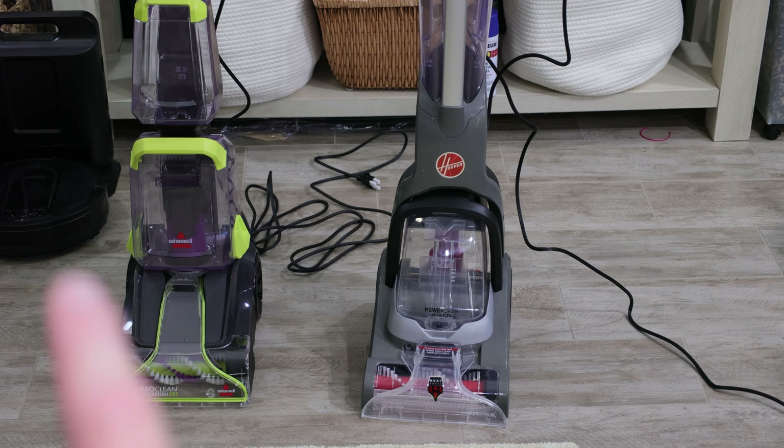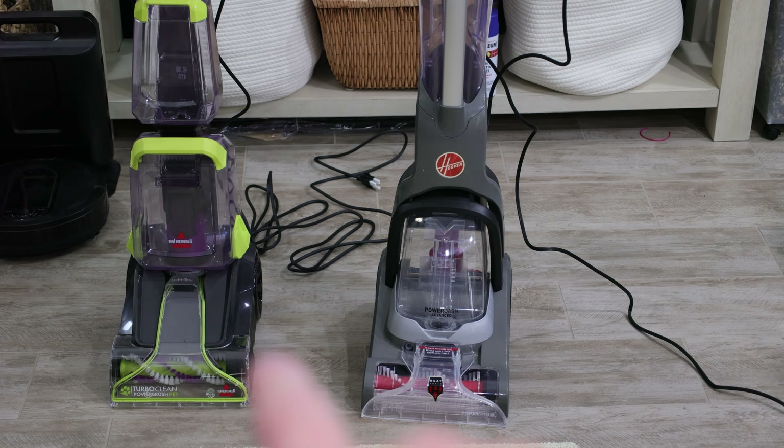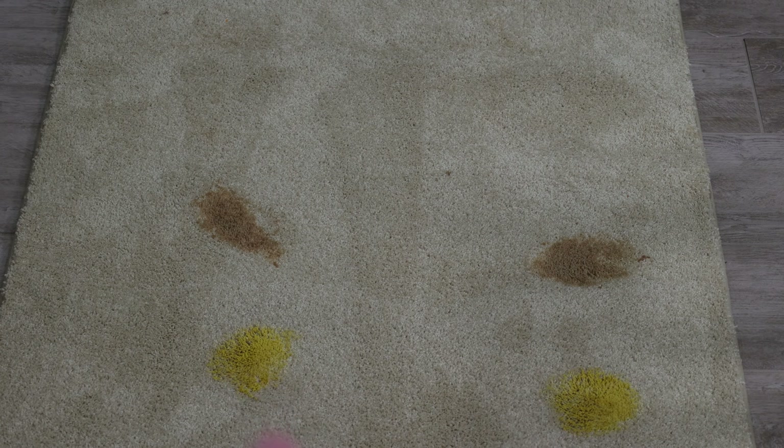Hi everyone. Today is going to be a battle between two carpet cleaners. We have the Hoover Power Dash Advanced Pet and the Bissell Turbo Clean Power Brush Pet.